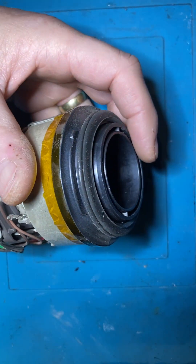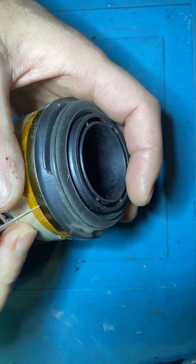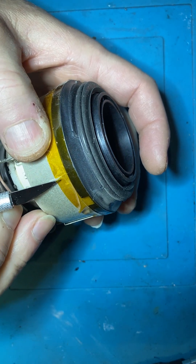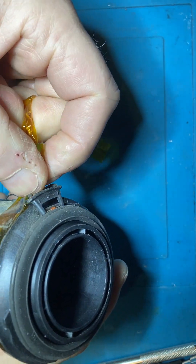I've checked all the usual suspects. The fuse and the plug - that was fine. Checked the switch - that was fine. Checked everything.